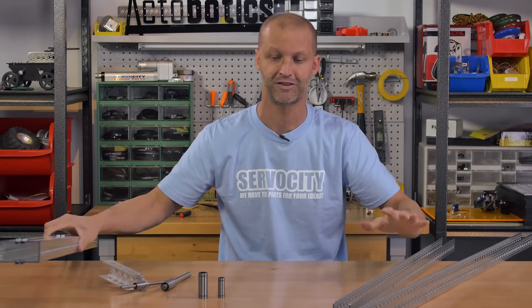Be sure to check this out — both our linear bearings as well as our new lengths of channel. We really appreciate you watching this video. Please hit the like button and be sure to subscribe for more.